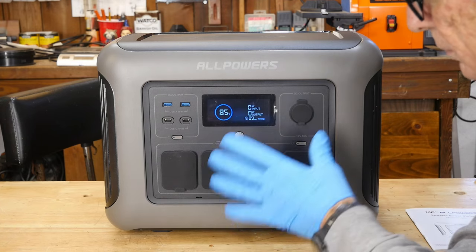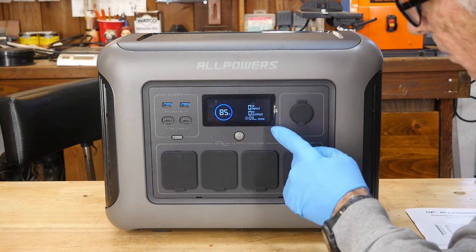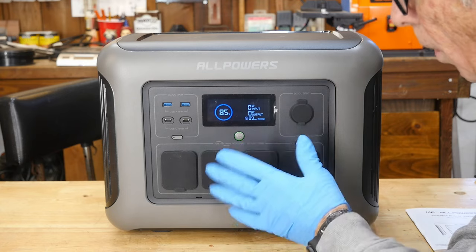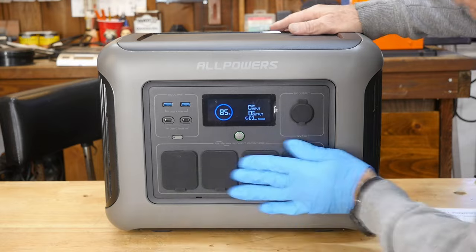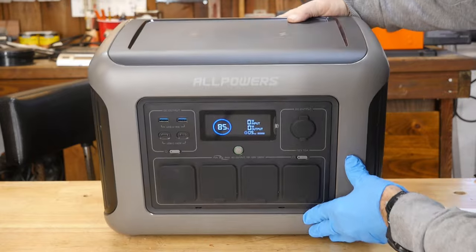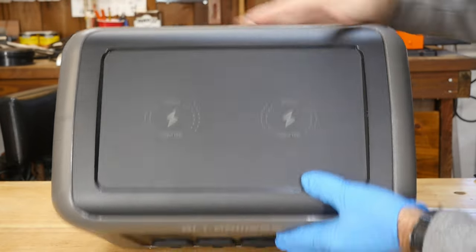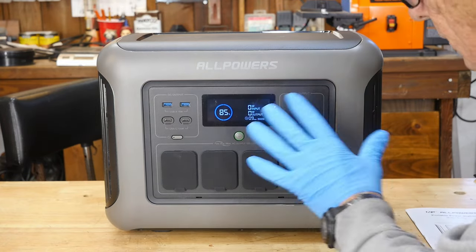They don't have anything more on here, which is really good. Some units come in with all kinds of extra DC plugs and stuff like that, and nobody that I know of has ever used them. AllPowers cut the fat off the steak here and made it more slick — a more viable everyday-use machine. On the top, there are also two wireless charging systems for cell phones and ear pods if you need it.